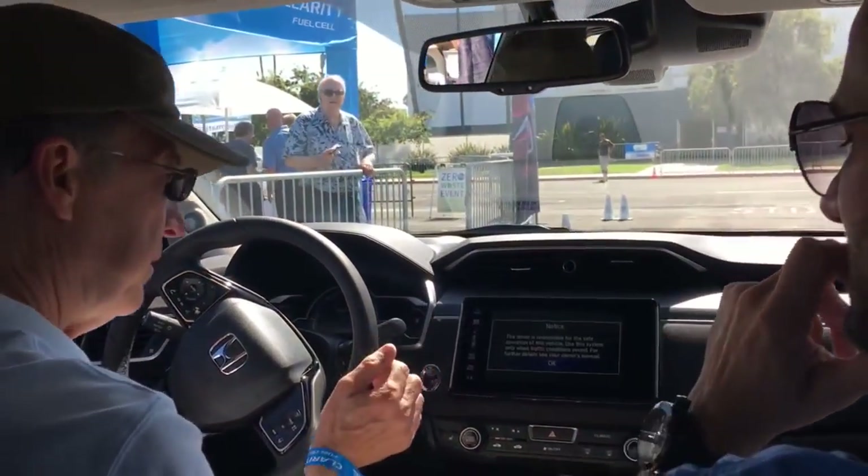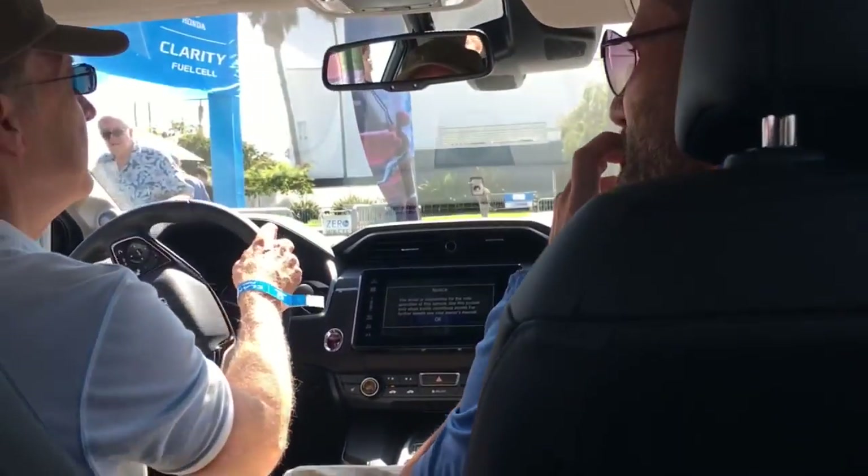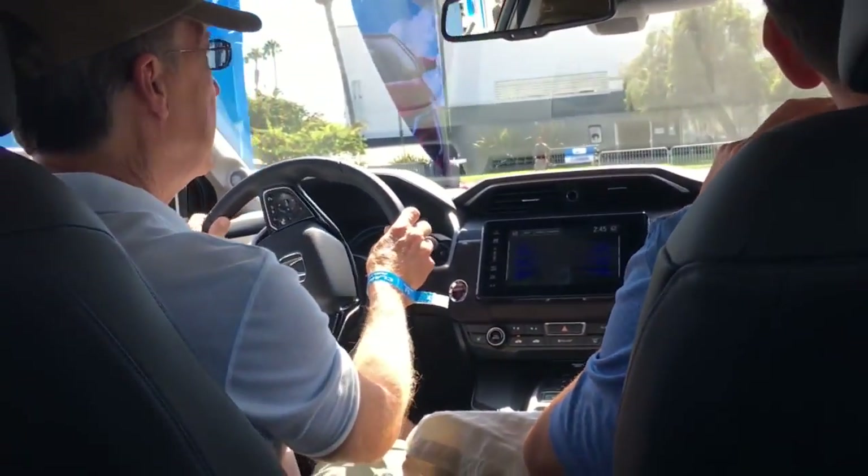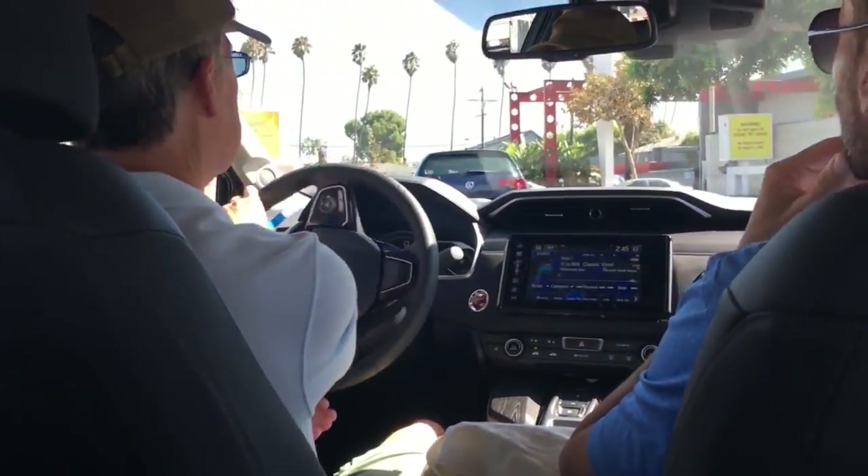We are good to go. D for drive, and that's it. Easy. It's probably a very similar feel — just a bigger car, that's it. All the same principles in the car. It's probably heavier too. Yeah, it is.